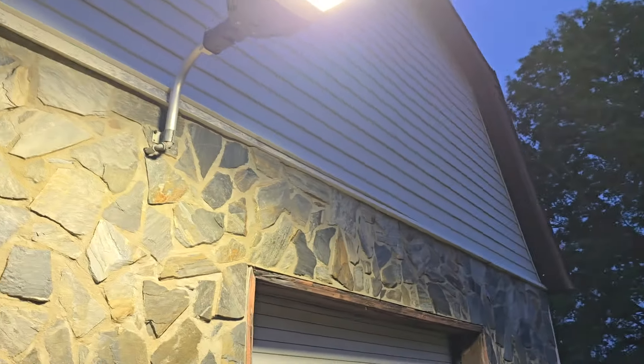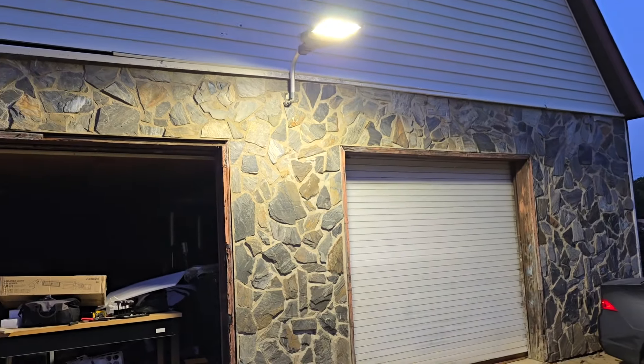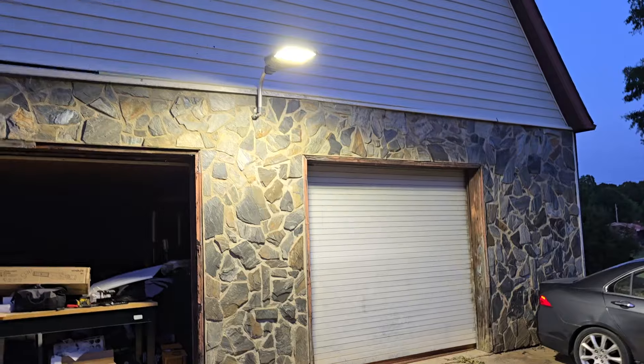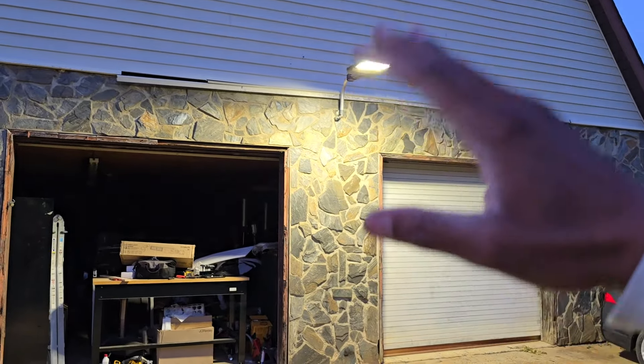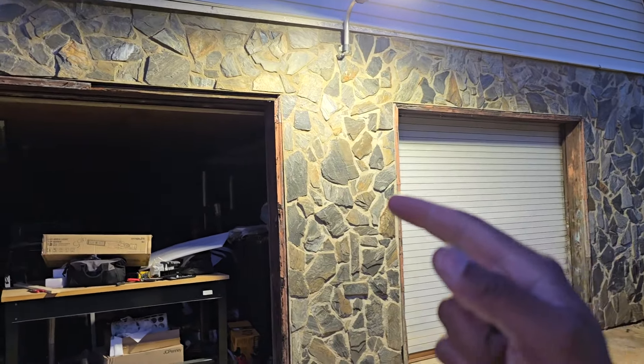Here is the light at full brightness right now — it's looking pretty good. We're going to go ahead and also get some night shots so you can see what it looks like at night. We're definitely going to have to install a dimmer switch onto there so we can control the brightness of the light. We'll go ahead and get you a night shot right now.